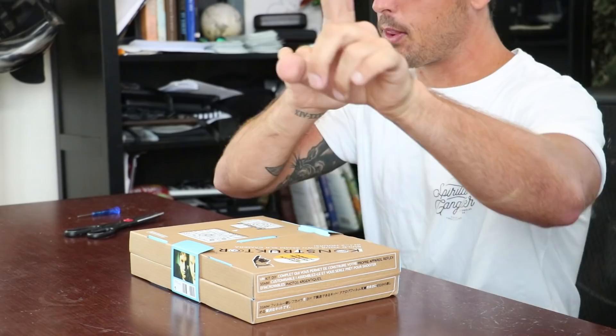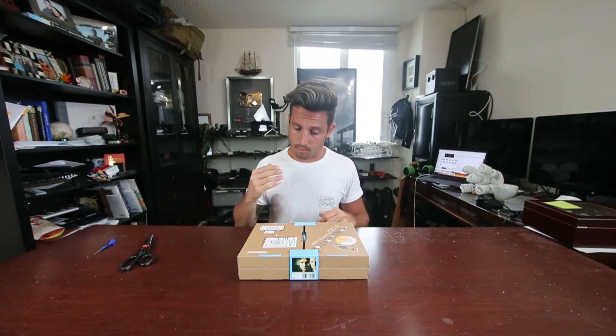I saw this online the other day. I saw someone trying to build it and it took them two days, even though the company says it can be done in one to two hours. I've got three cameras recording right now, I have no clue how long this is gonna take or if I have enough memory cards, but let's jump into it. This is called the Constructor — a 35mm SLR film camera made by Lomography. Let's open it up and see what we've gotten ourselves into.